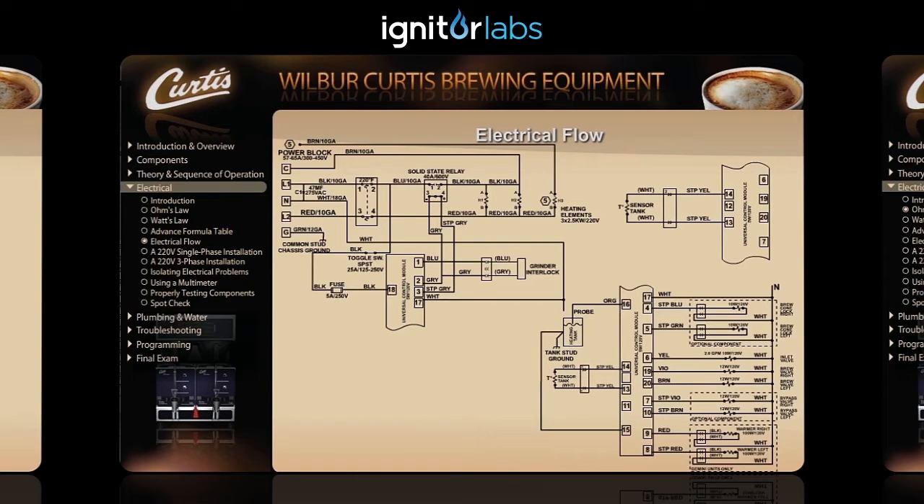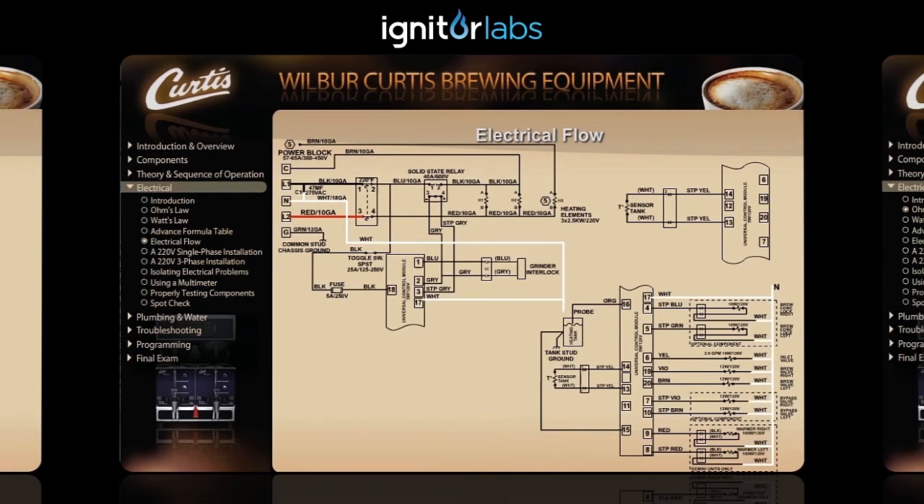With the power supply connected to the unit, L1 and L2 supply power to the high limit switch, and a neutral is supplied to the control module along with ground connected to the chassis. L1 line voltage then passes through the high limit switch to the toggle switch and also to terminal one of the solid state relay.